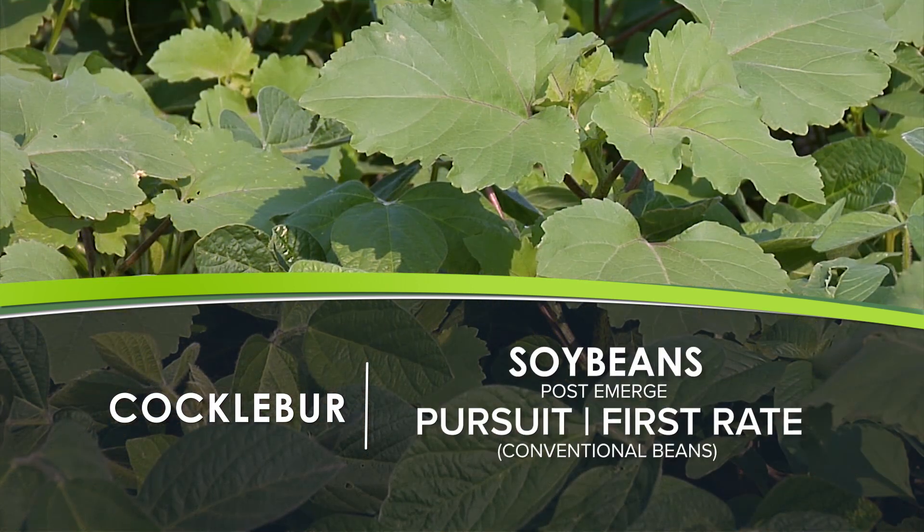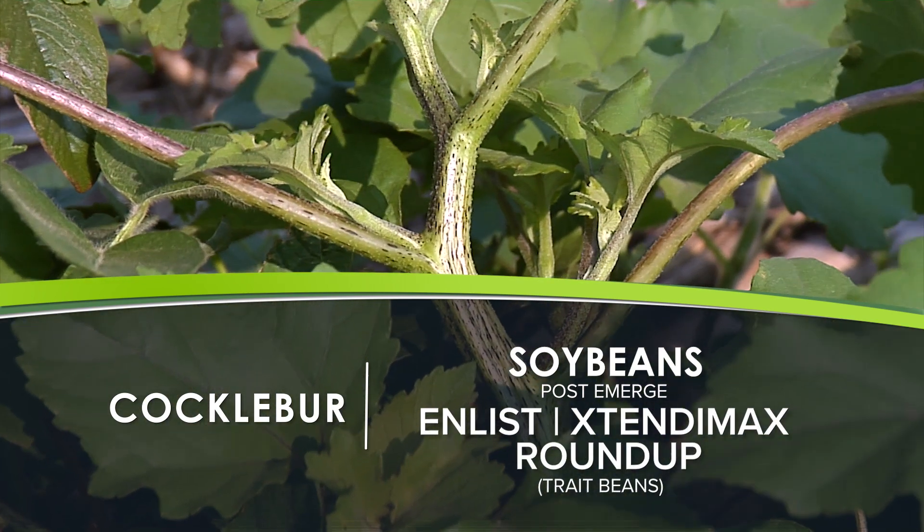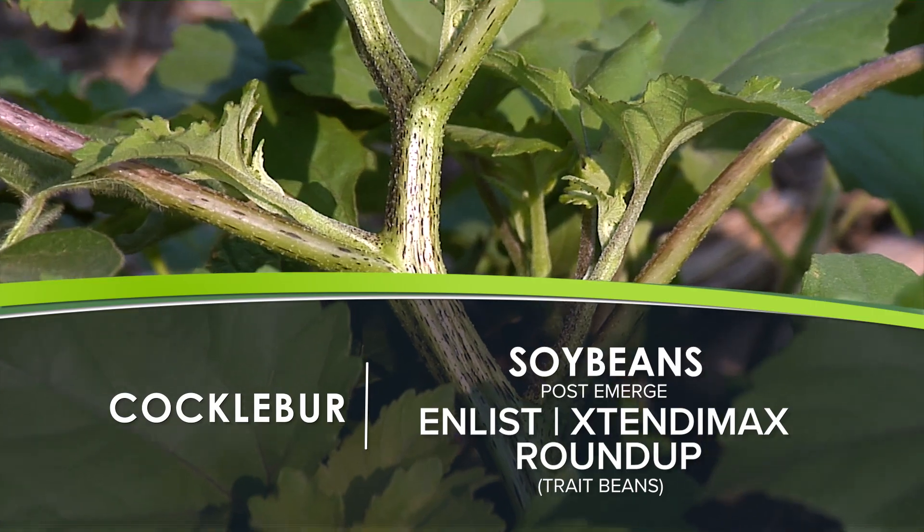In soybeans, I like Pursuit and I like First-Rate in conventional beans. Otherwise, any of the herbicide-tolerant options — the Enlist and Extend to Max, those kinds of options are great. And Roundup.